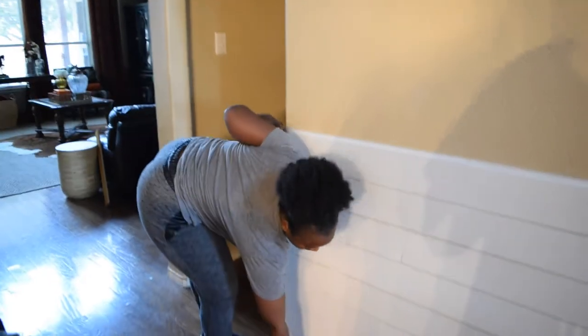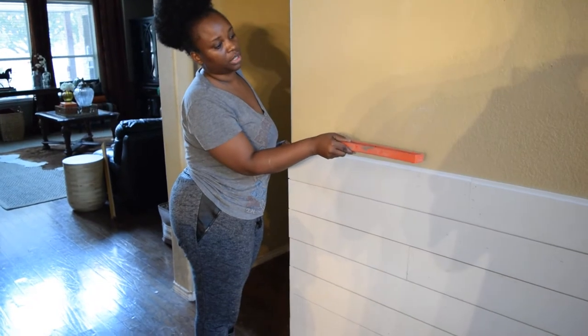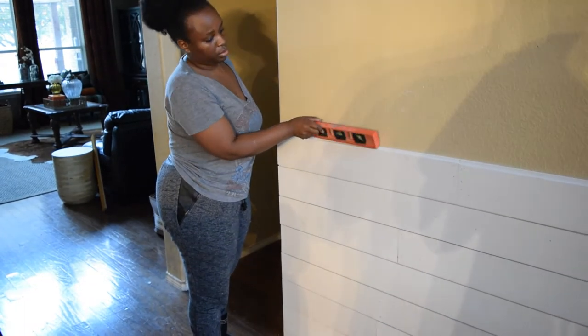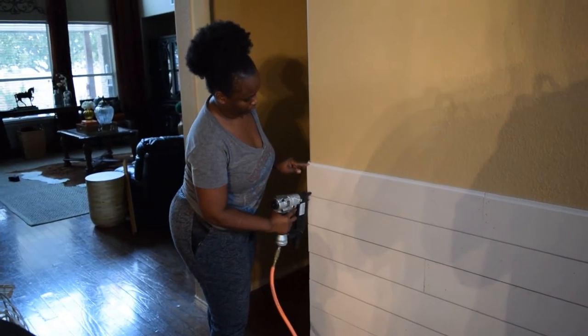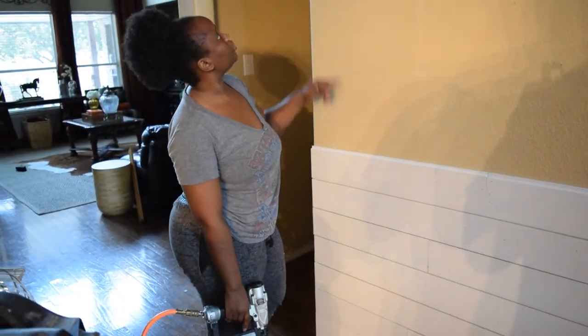The main thing to think about when you're doing this is to always keep putting a level on it. Because sometimes the walls are not straight, so you want your boards to remain straight. You may have to have a little bit of a bigger gap in some areas and a smaller gap in other areas if you want your boards to remain level. So let's put a level on it, make sure it's level, and then keep doing it all the way to the top.